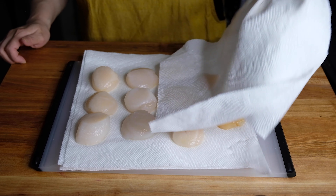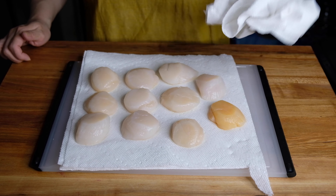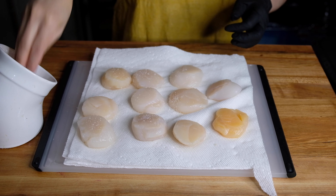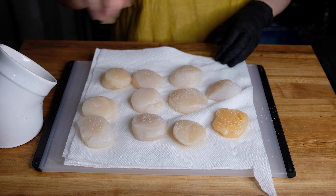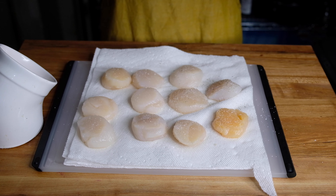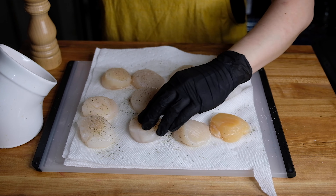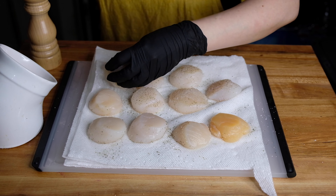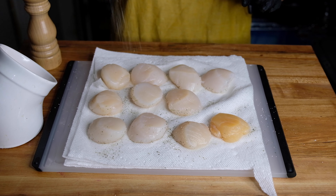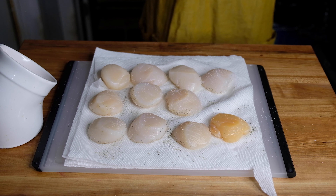While that's heating up, I have rinsed and am patting dry one pound of dry sea scallops. It's important to get these as dry as possible because we want a nice sear. You want to salt and pepper both sides of your scallops, but do this an instant before you put them on the stovetop — if you do it beforehand it's going to release a little more liquid, which will deter a nice hard sear. So right before you're ready to start cooking, give them a nice seasoning with salt and pepper.